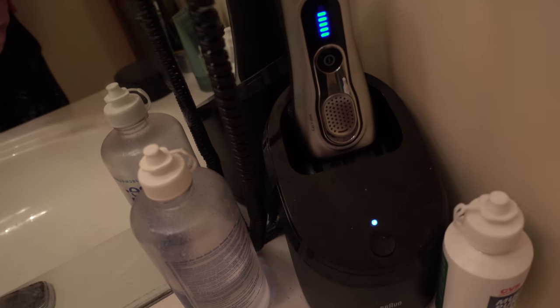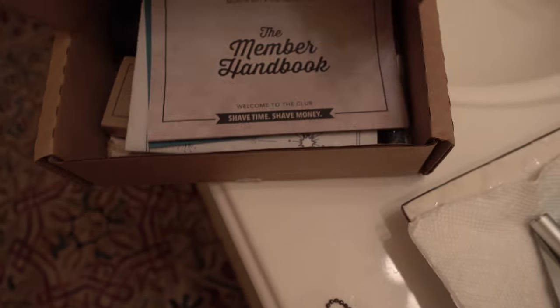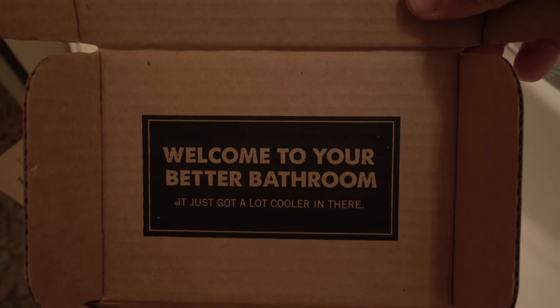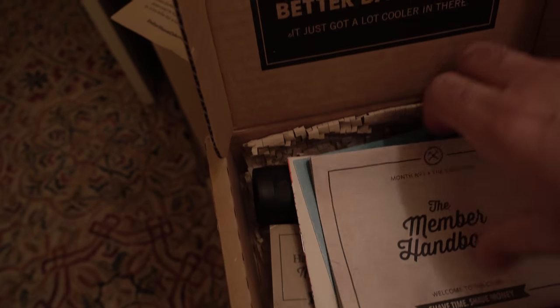Self-cleaning kit, blah blah blah, versus the easy shave butter. So we got a nice little welcome kit. Welcome to your better bathroom, day to day, every day. This is non-sponsored, by the way.